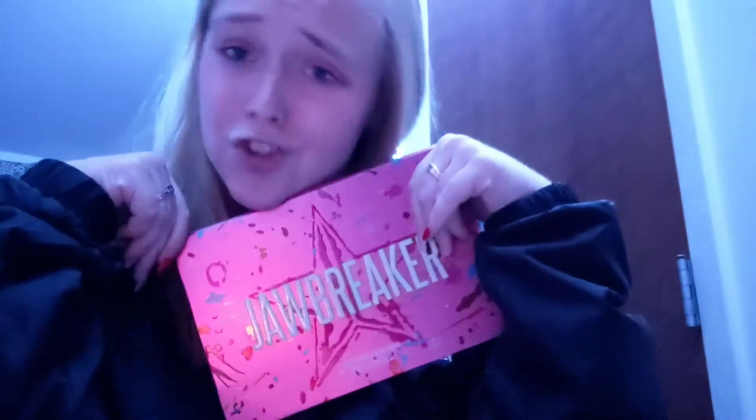So today I decided not to do my apartment tour because it's dirty. Instead, I'm gonna review Jeffree Star's Jawbreaker collection. And by collection, I mean this palette and this palette, because I am broke. So if you want me to be on a PR list, you guys are gonna have to do that. Thanks.